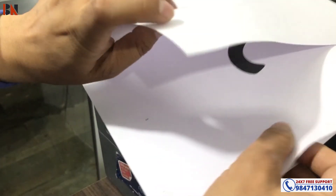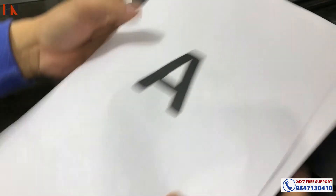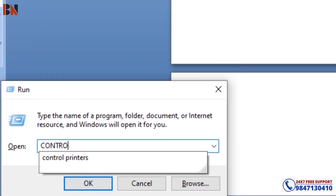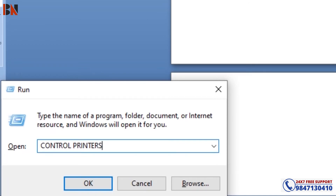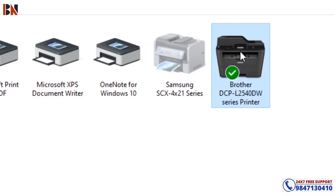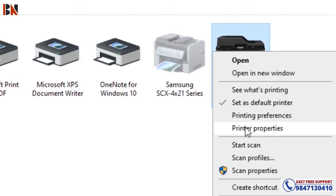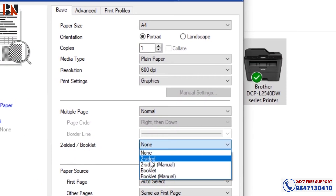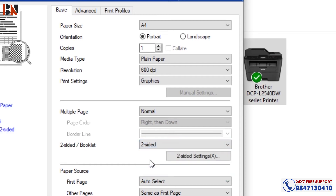Now for the duplex setting: press Windows R and type Control Printers, press OK. Click over here and press right button, go to Printing Preferences. Here is Two Sided — set it to Two Sided, then OK.